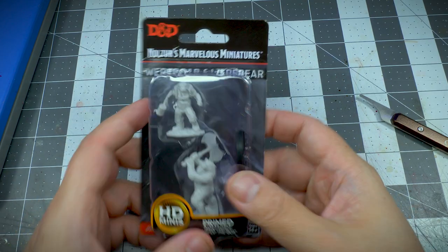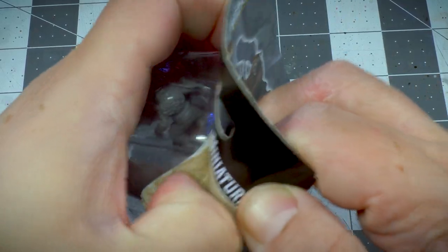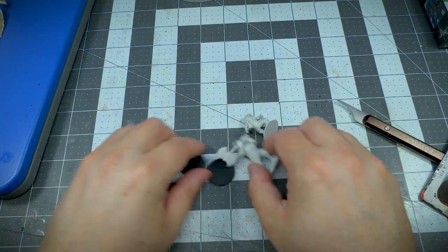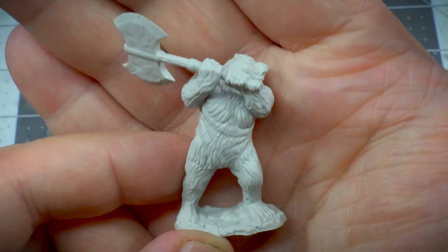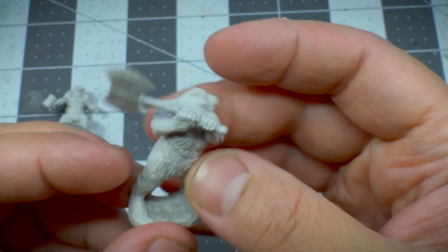Alright, so this is the Werebear from WizKids Nolzur's Marvelous Miniatures. The model came in a pack together with the Wereboar. I wasn't particularly interested in the Wereboar for now, so let's focus on the Werebear. It looks like a standing bear holding a giant axe — let's try this out.